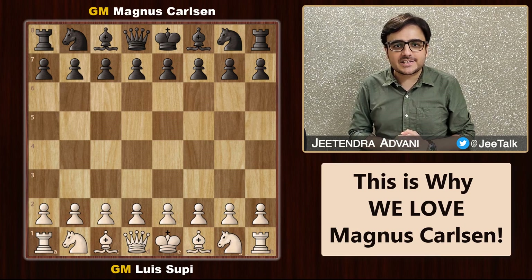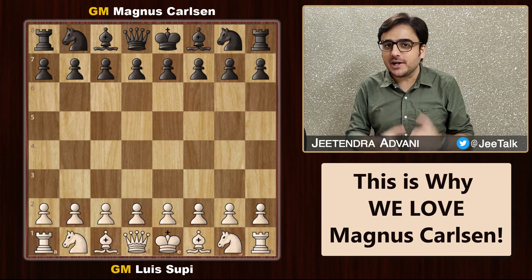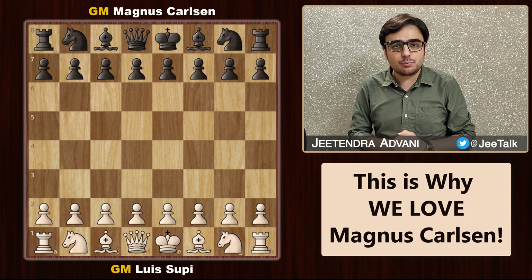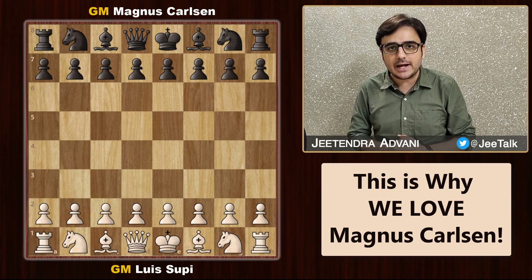If you are not yet a fan of Magnus Carlsen, I am sure you will become one after watching this super amazing game. We have Grandmaster Louis Supi from Brazil playing with the white pieces and Magnus Carlsen, our current world chess champion, playing as black.